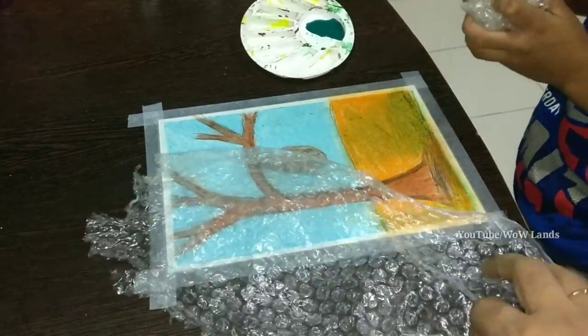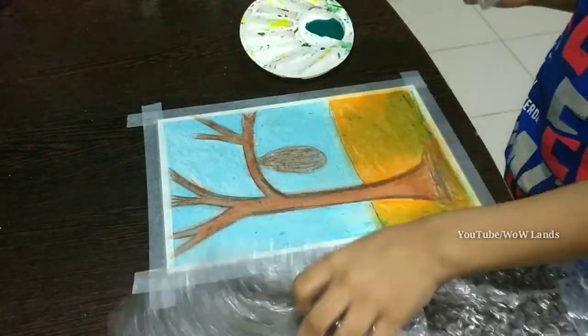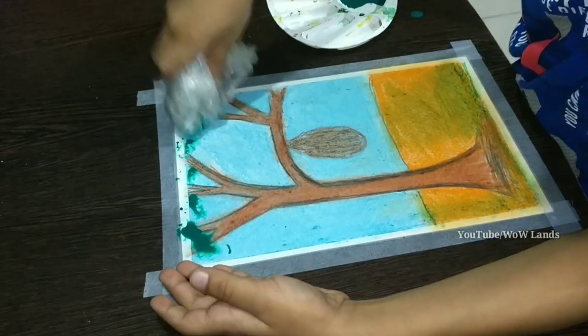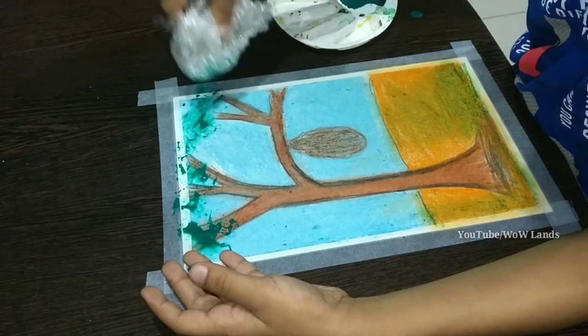Take a bubble wrap and dip into green colour. Make leaves with bubble wrap.